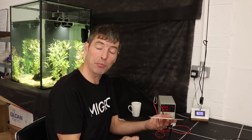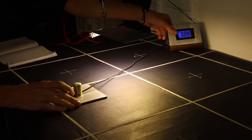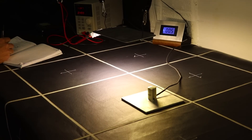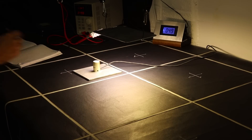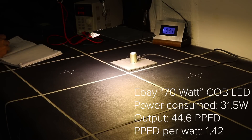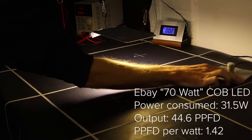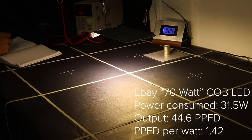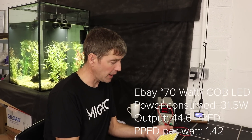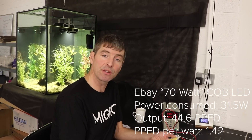I put it up for a power test. I raised it just three and a half inches — nine centimeters — off the sensor, over a two-by-two, or 60cm by 60cm area. I took 16 measurements of the PPFD across it and got a result of 1.42 PPFD per watt. Not bad — surprisingly good. It's better than a lot of cheap panel LED lights, better than some Spectrum King models and other lights like that, and it's getting up into HPS territory.